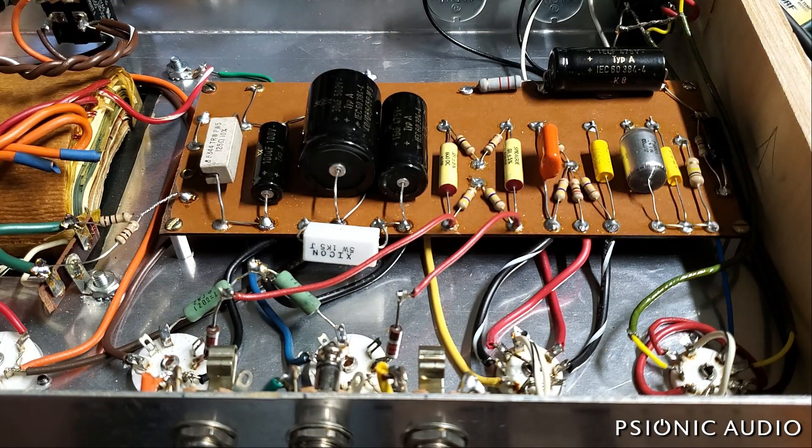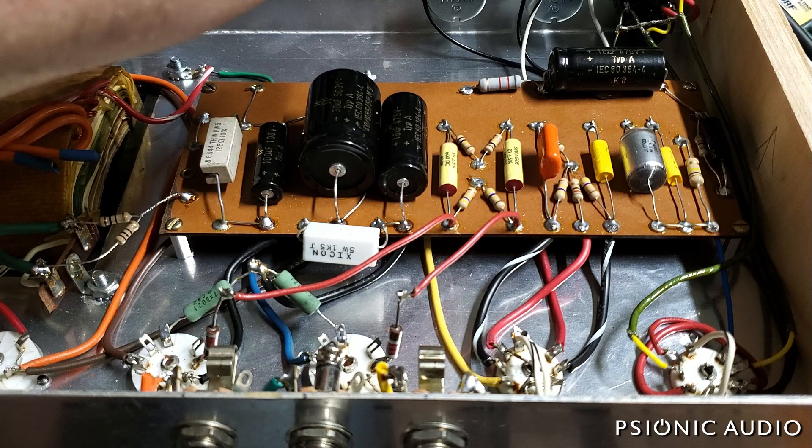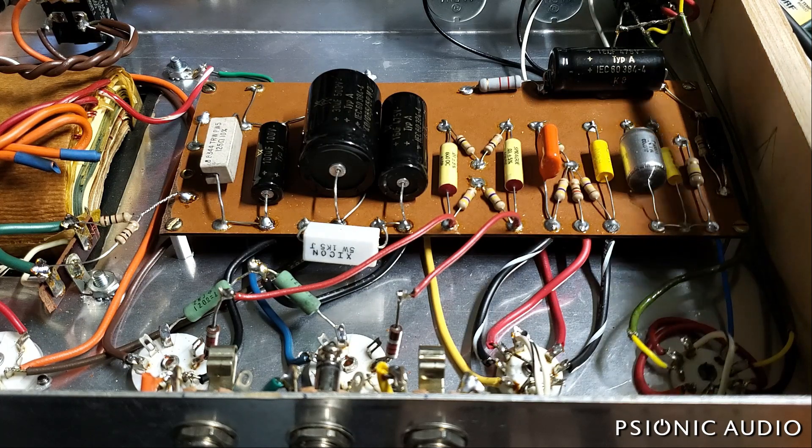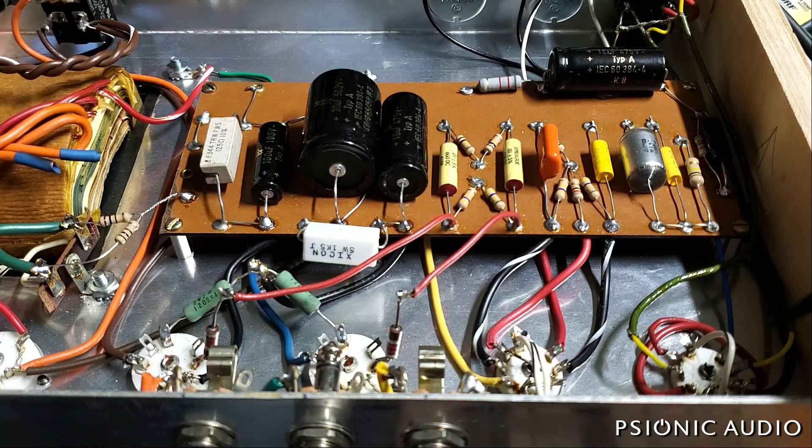The builder did an odd thing. He's running two separate input jacks. Each input jack is identical — there's no attenuation, no high gain or low gain, just two identical jacks, neither of which have any grid stopping, which can be a problem in some electrical environments. Each wire from the input jack is going to opposite grids of these two triodes, but the cathodes and plates of these triodes are run in parallel. This doesn't make a lot of sense — you've got two identical inputs, and you're not really getting the maximum benefit of having the paralleled stages in terms of noise reduction.